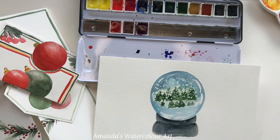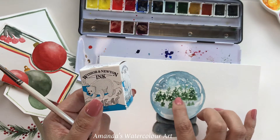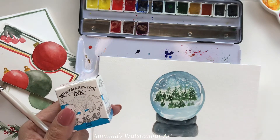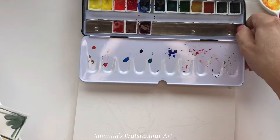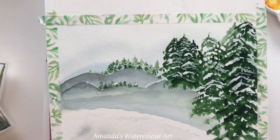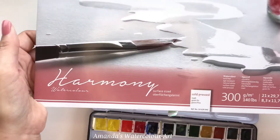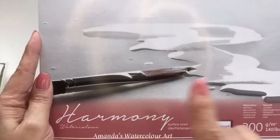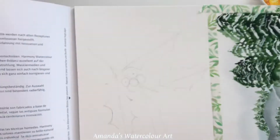I used Winsor & Newton brilliant white ink for painting, and as you can see it fades a little bit, but it is perfect for this snow globe painting. I also used it for the mountain and snow scene. The Hahnemühle cold press watercolor paper is 21 cm by 29 cm — basically ruler size — and it's very reasonable so you can use it for practice.